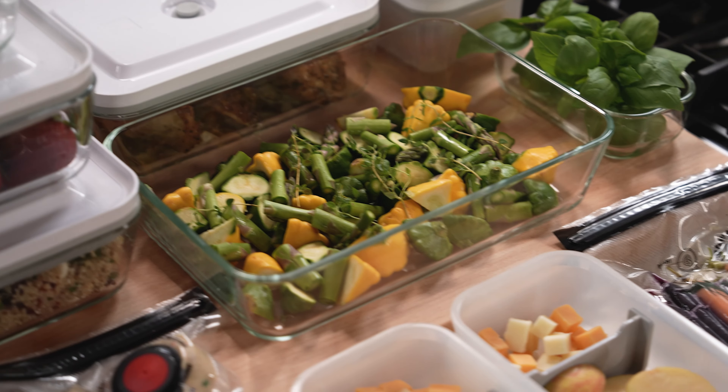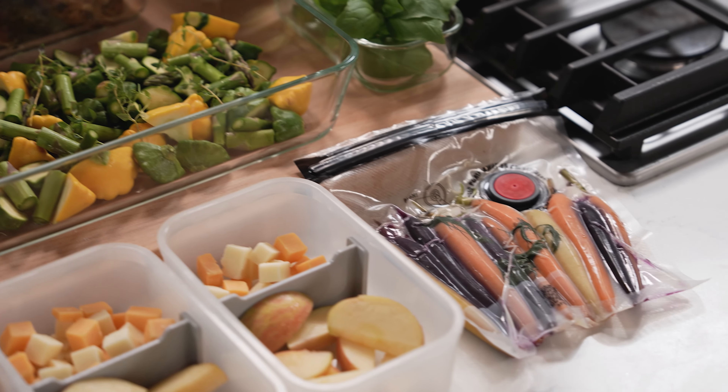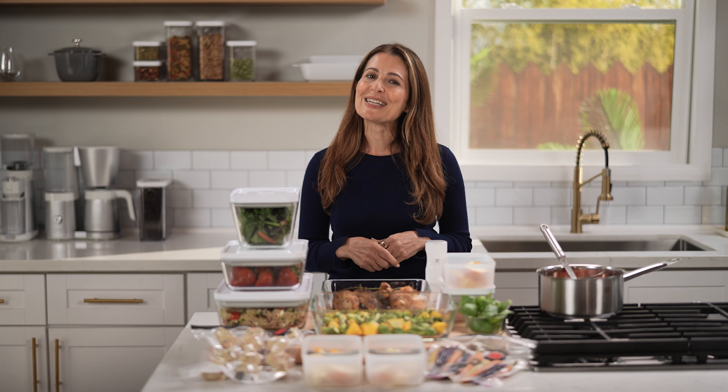Trust me, when you start meal prepping the right way, it will change the way you eat for the better. I'm going to show you how to start meal prepping on your terms with my strategies for meal prep success. Okay, let's get into it.